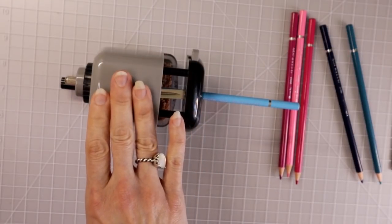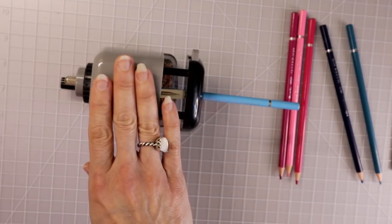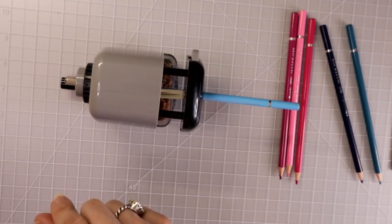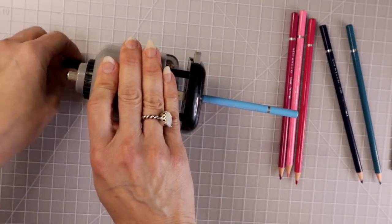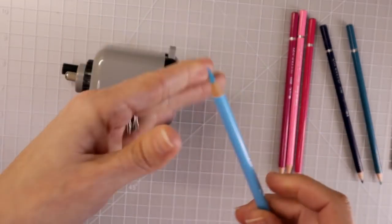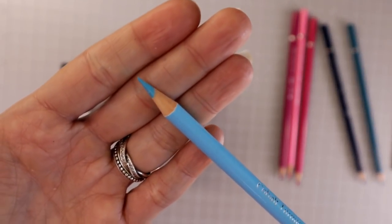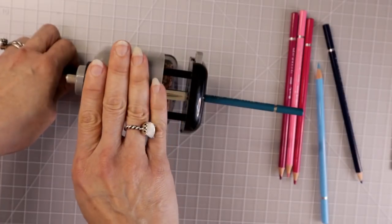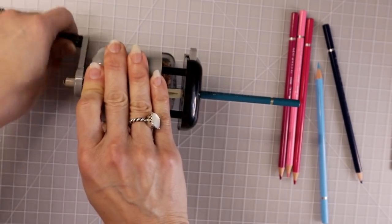I just wanted to be able to see what kind of lead this pencil sharpener would produce as well as how these pencils felt in the sharpener. Like I've told you in my previous videos, you can totally tell how hard the wood is in a pencil when you put it in the sharpener and start turning the lever. These did feel a little bit hard when I turned the lever.